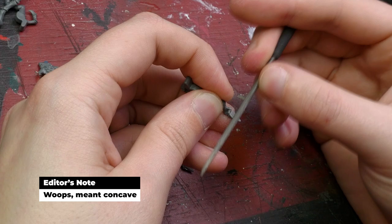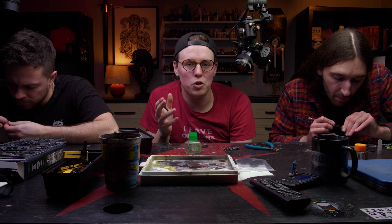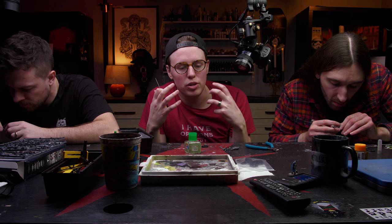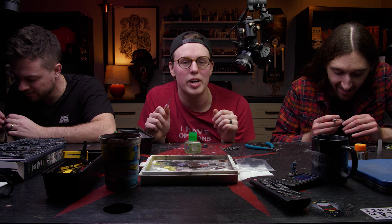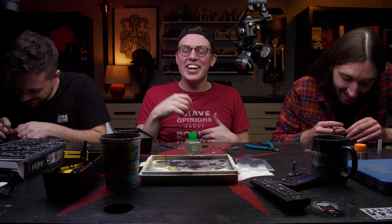I say this not to be anal retentive, but so you're aware of why certain things are happening. This is a massive caveat to everything in this video — you can choose to ignore these finer details. Once the model is painted and you're playing with it on the table, no one will care if the underside of a claw has a little texture. Although, I'm personally going to know it's there the whole time I'm playing with it.